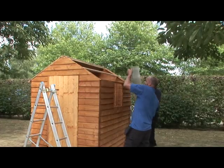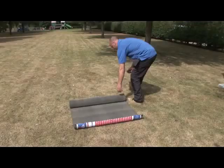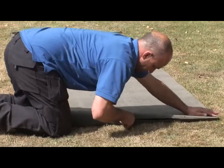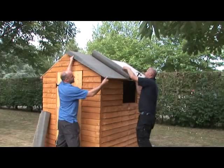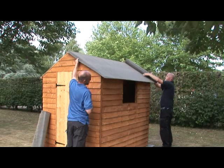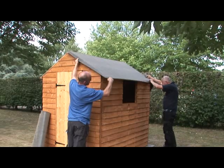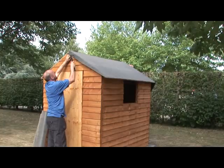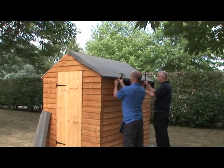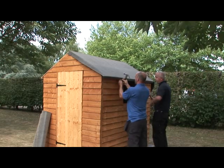Lift the second roof panel into place and fix it in exactly the same way. Roll out the roofing felt and cut it into three equal lengths using a sharp craft knife. Lay the first piece along one of the roof sections with an equal overhang at both ends and about 40mm overlap at the eaves. Put a small tack through the felt at the top to hold it in place.